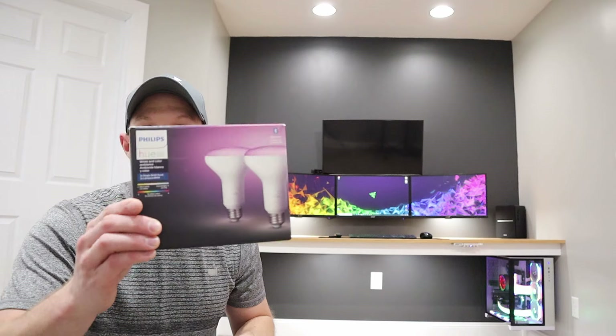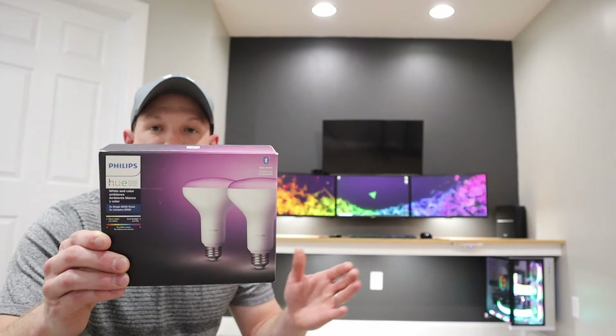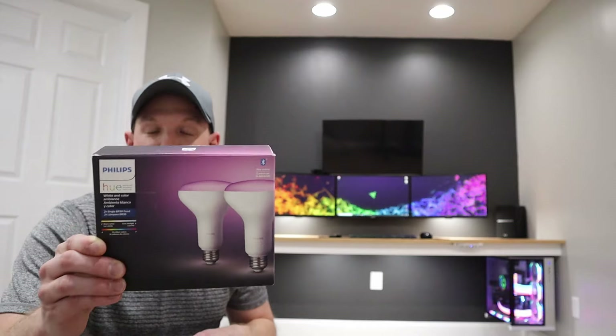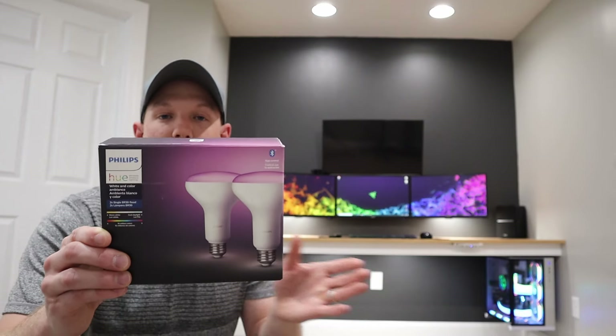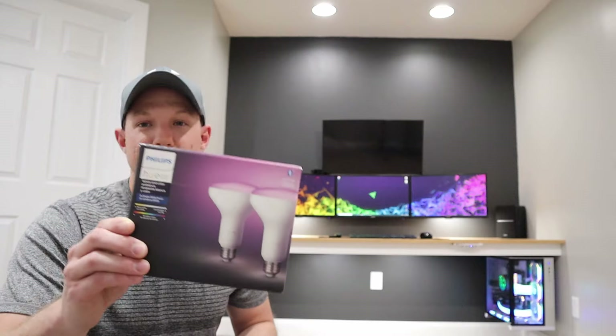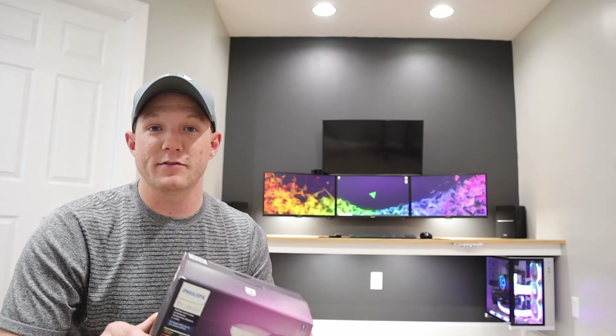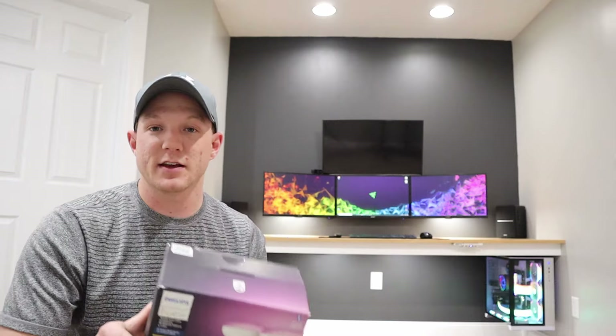For the lights over top of the computer I went with something like a Philips Hue — these are BR-30s because they don't make a BR-40. They go the full color gamut from 2000 all the way up to 6500 Kelvin, from a yellowish color all the way to a really bright cool white, and they can do 16 million colors. The downsides are they're kind of expensive and they only put out 650 lumens, but where they're located I'm not really concerned about light output — just the color and a little bit of downlight. Most of the light in the room comes from the other lights.